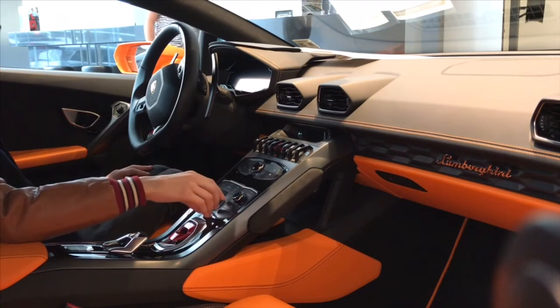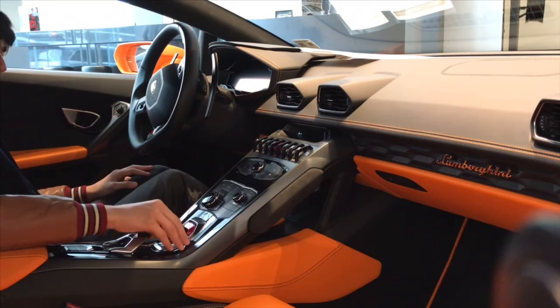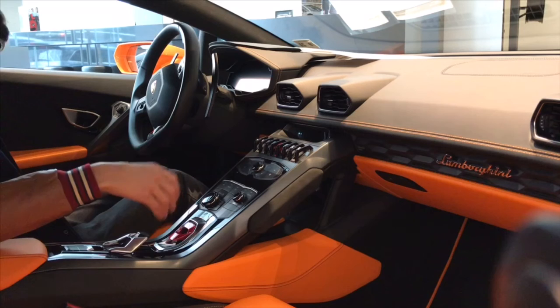Basic stuff, nothing too special about it — navigation, menu, telephone, whatever. And then here's the start button. You lift this up and press the start button like a jet fighter.